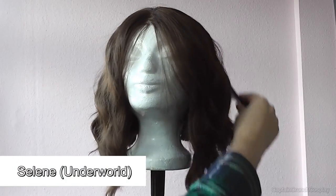So that's it without any styling, and I'm on for some examples of what you can do with it. Brush the wig before styling it.